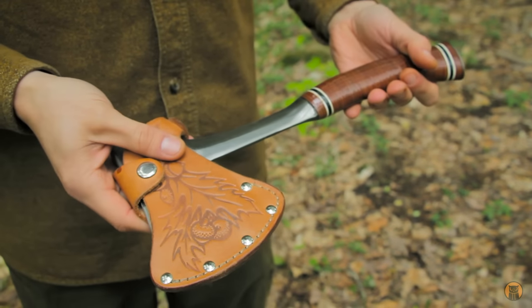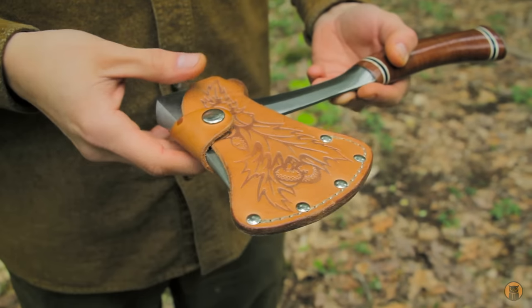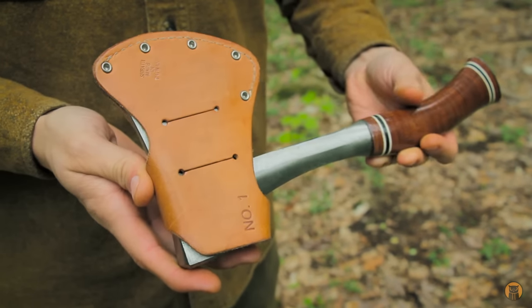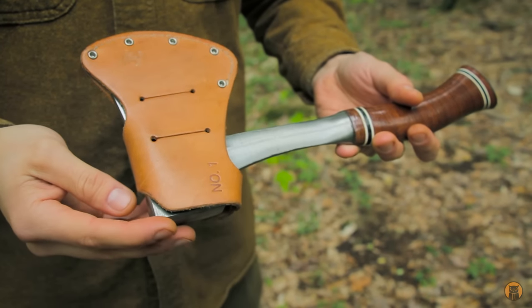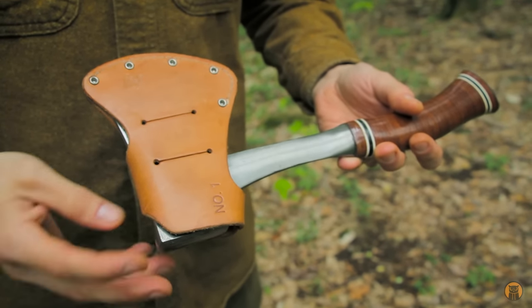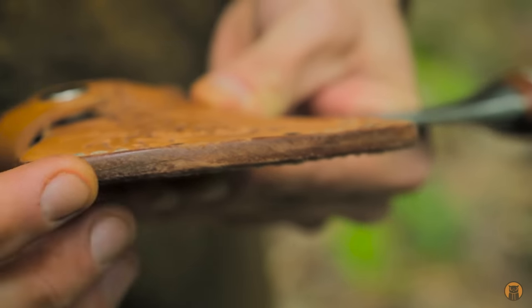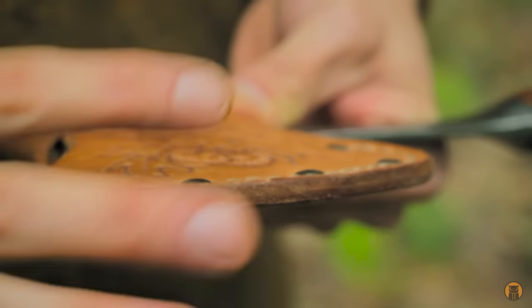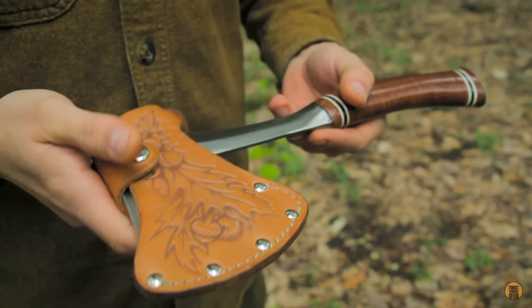Let's start with the sheath since it's on. It's a nice veg tan sheath, probably about six or seven ounces, and this is the sheath that comes with it. I really didn't see anything wrong with it enough for me to make my own — the pragmatist in me said what's the point when it works just fine. The only thing I did with the sheath was right here: I just cleaned up this edge. It wasn't really nice and burnished like this, so I took some sandpaper, knocked down the burr, and then just burnished it.